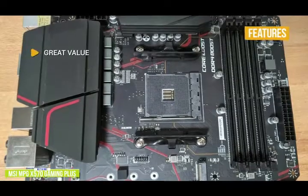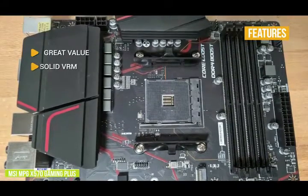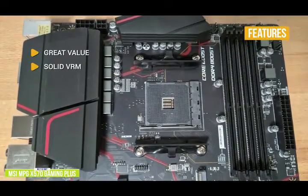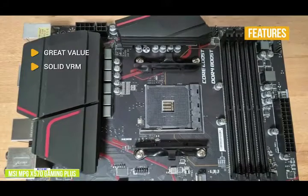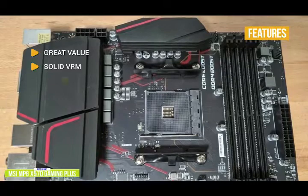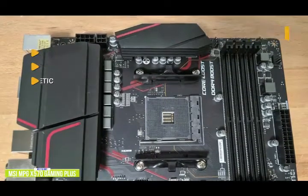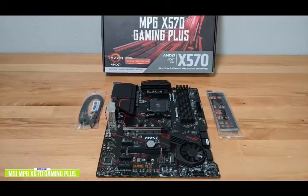The key features include great value — this motherboard provides a quality build, runs smooth, and comes at an excellent price. Solid VRM: one of the most important parts of the motherboard is the voltage regulator module, and the X570 supplies clean and stable voltage to the CPU and other components. Gaming aesthetic: a red and black design theme extends from the heatsinks onto the PCB. If you're looking for an entry-level gaming motherboard with a great price, the MSI MPG X570 Gaming Plus is a solid budget option.